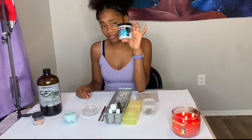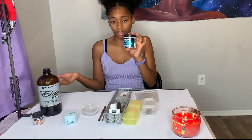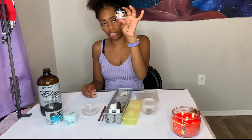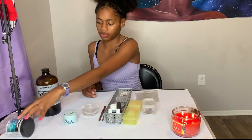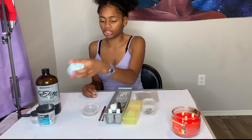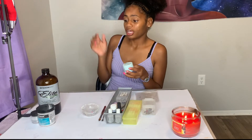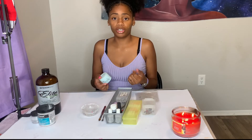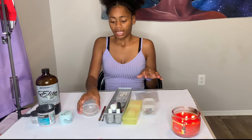Next, you want to get some clear acrylic — this is my favorite brand, MIA Secret. It does not dry fast, which I like because I like to chase my acrylic. You also want to get a cover nude powder — this here is MIA Secret cover nude blush acrylic powder, four ounces. Then get some colored acrylic if you want, though you don't have to jump out the gate with it. You can also use gel polish as colored acrylic — you can encapsulate it and everything.